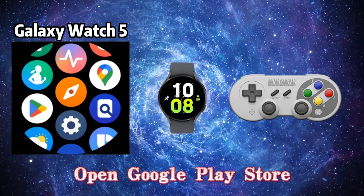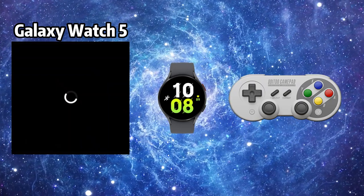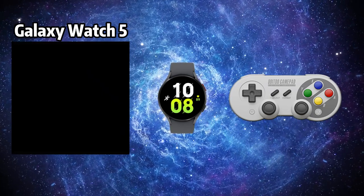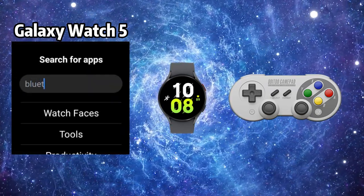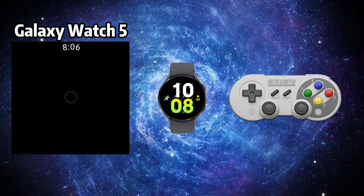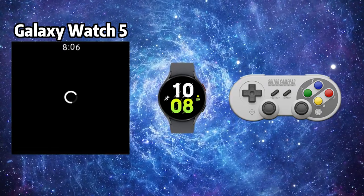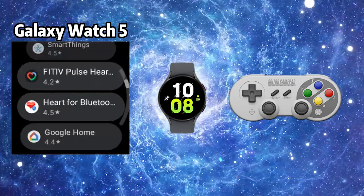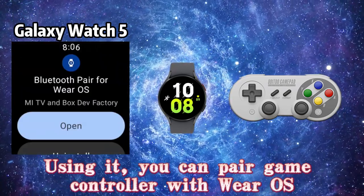Open Google Play Store and search for Bluetooth pair. Make sure it's Bluetooth pair for Wear OS and install it. Using it, you can pair a game controller with Wear OS.